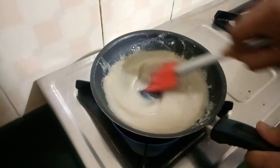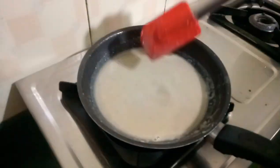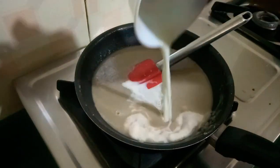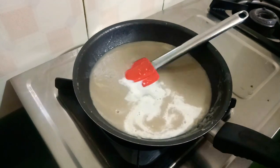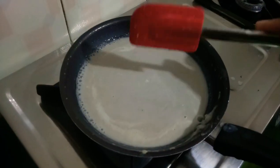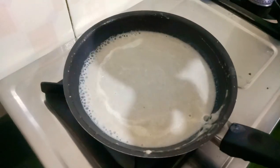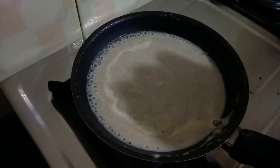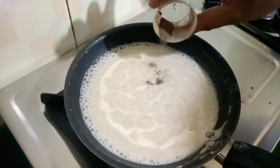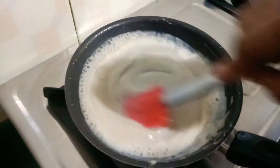We mix it gently and properly. Then we add the dough — this will give a good color and texture to the mushroom soup. After boiling, we add salt and black pepper, and our soup is ready.